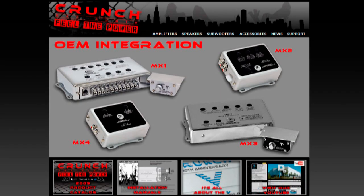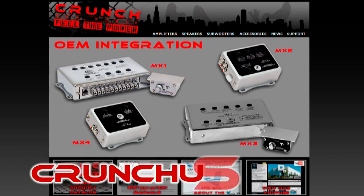For more information on any of our Crunch products, please visit CrunchUSA.net.